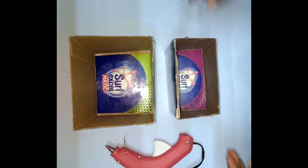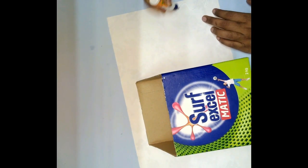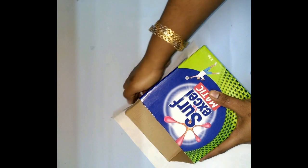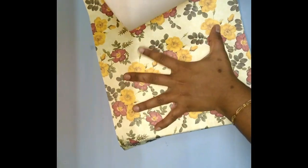We are going to use designer paper. This designer paper is 15 to 18 rupees and is very easy to use. We will apply the glue gun and cover the surface box lengthwise. We will cut the surface box extra and cover the sides of the body. This paper covers it completely.